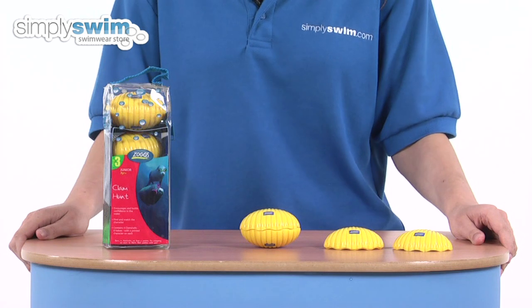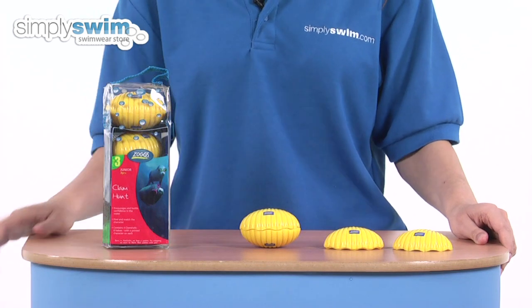This is fun for all the family, so that's the Clam Dive and Hunt from Zogs — take a look here at simplyswim.com.